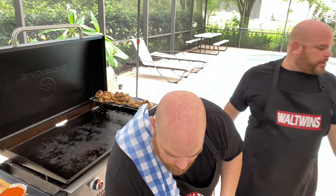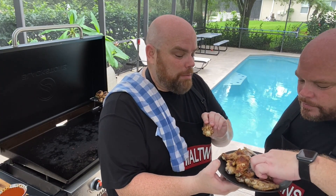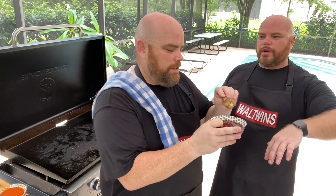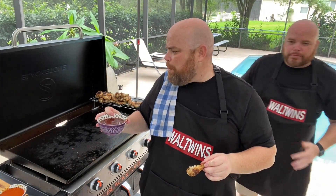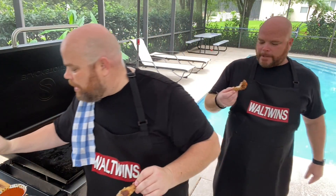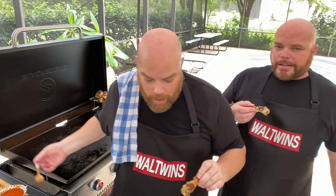I intended to take one bite plain and then use sauce for the second, but I had to finish the whole thing. Now for the sauce — I'm grabbing a drum to get more sauce on it. We're trying the sweet and sour with ranch on the side. I actually like doing a teriyaki-style sauce with ranch — a crazy combination but it works. Let's try the sweet and sour. It adds a little sweetness with some savoriness and a touch of salt. Excellent sauce.